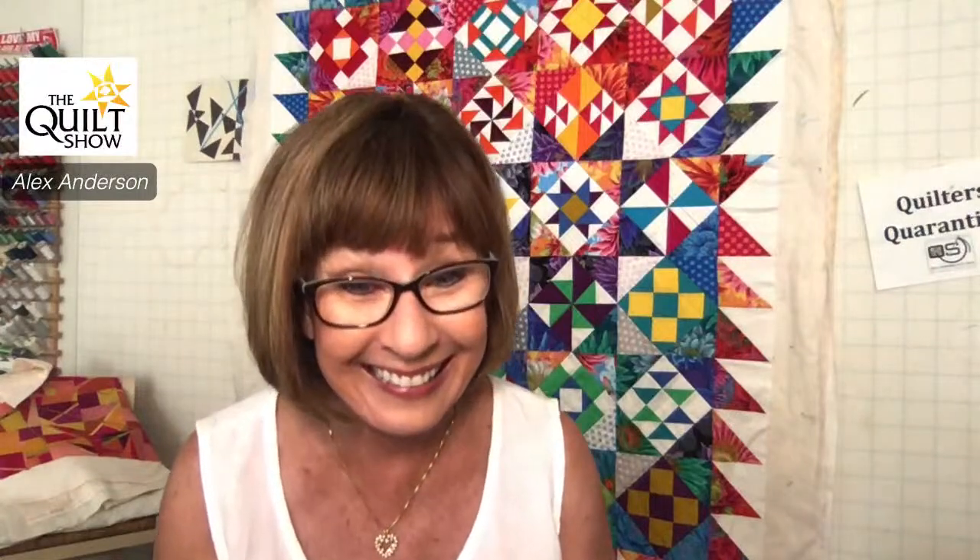Somebody bought a Liberty puzzle because I mentioned them. You guys, check out these puzzles — they're not cheap, but we quilters know how to spend money. Look at this fabric. They're so good. They're so hard.